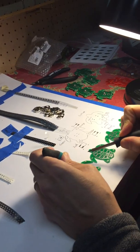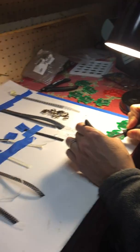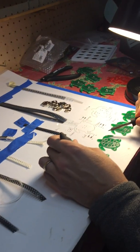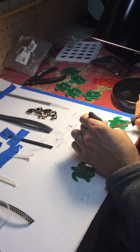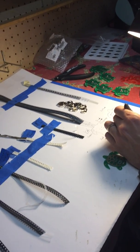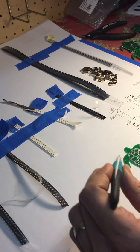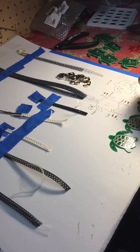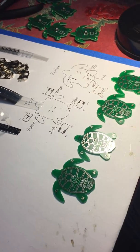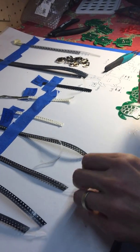Each component is attached in order so no steps are forgotten and so that boards can rest flat on the work surface. The components consist of four LEDs, two resistors, one Schottky diode, one microchip, one battery clip, and one switch. In total, there are 30 connections soldered to each board.